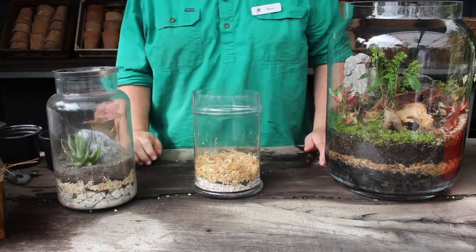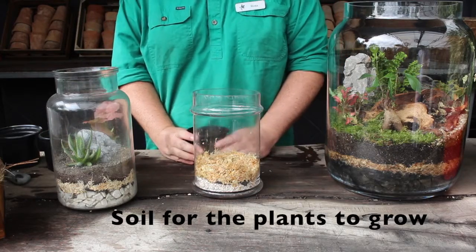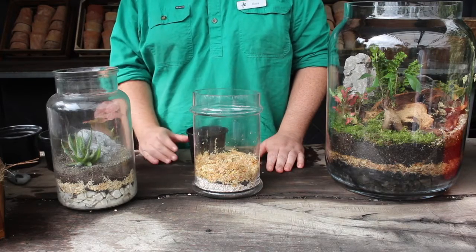The next layer is a small layer of your potting media. Today we're using Brookford Gardens Centre Potting Mix. Just add another small layer on top of that. This is what the plants want to sit and grow into.